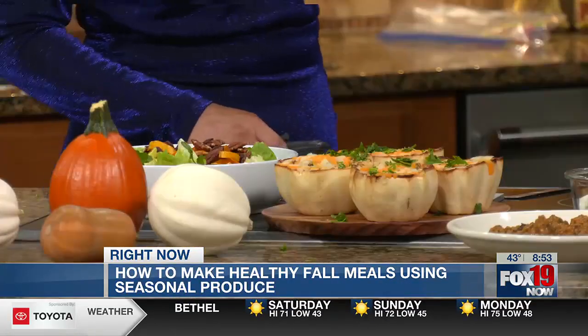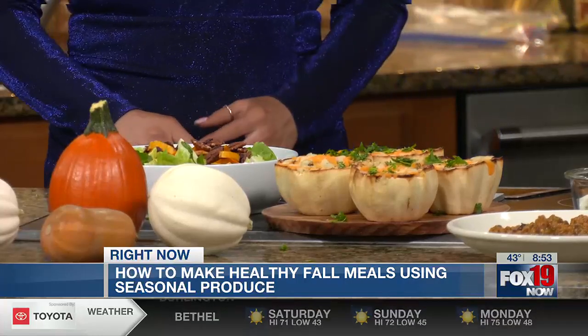Today we're promoting seasonal produce because when we do that, we're supporting local farmers. But also, it's cheaper when you buy produce that's in season. And it tastes great — it usually tastes better, too. Absolutely.